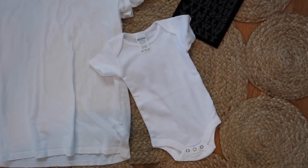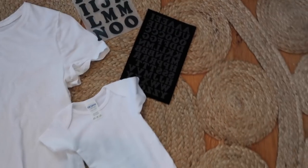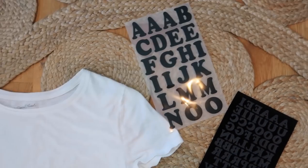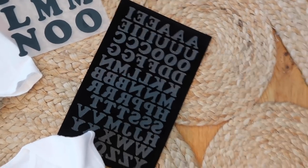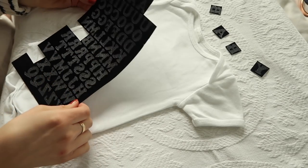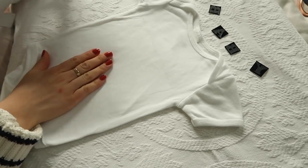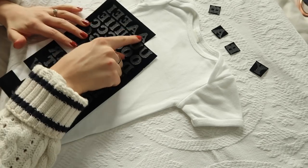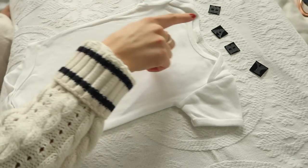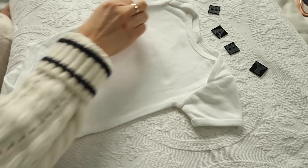This is a super easy DIY — you're just going to want to get a t-shirt in your size and a little baby onesie, which you can thrift or buy. You're going to need iron-on letters. I got bigger ones for my size and smaller ones for the baby. First make sure your t-shirt and onesie are ironed, then cut out all the letters you need. For the baby it's going to say 'baby.'